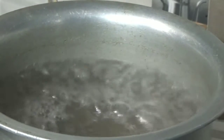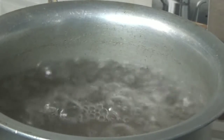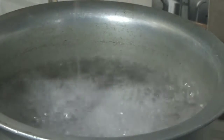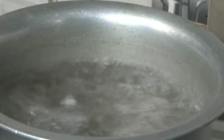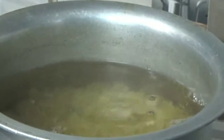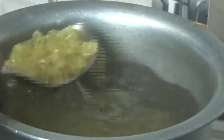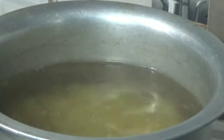First of all, we will boil the macaroni. I have washed the water well. When the water is heated well, we will add 1 spoon of salt and 2 spoons of oil. Then we will add the macaroni and cook it on a high flame.